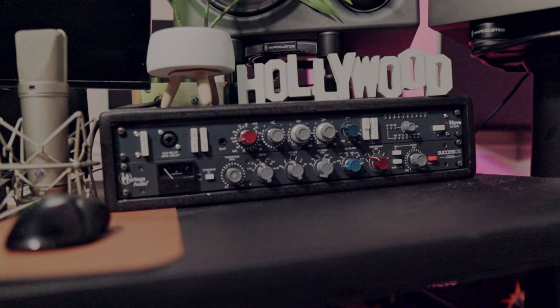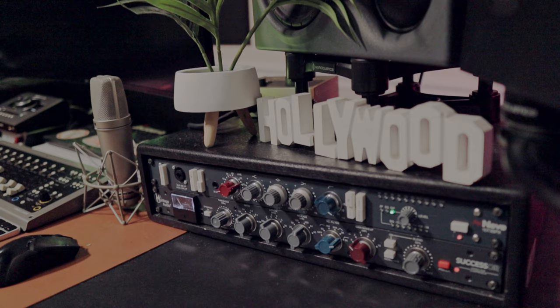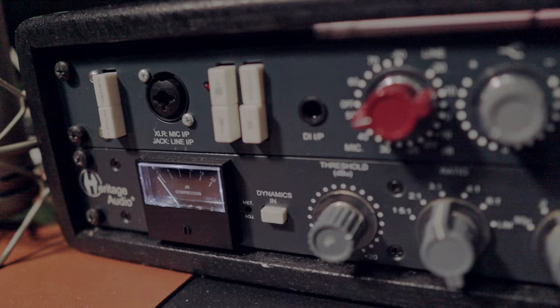What's up gang. For a while now, if you've been watching my videos, you've been listening to this exact vocal chain: the Neumann U87 into the KNE 1073, into the Successor compressor by Heritage Audio. Today I'm going to go over some settings that I'll recommend for some vocal recording scenarios.